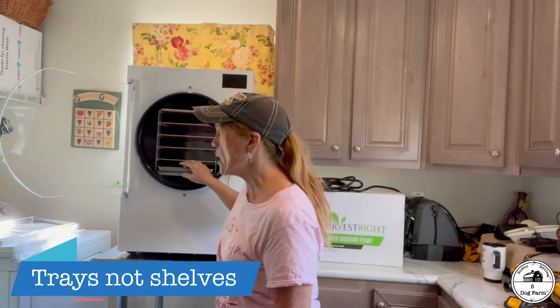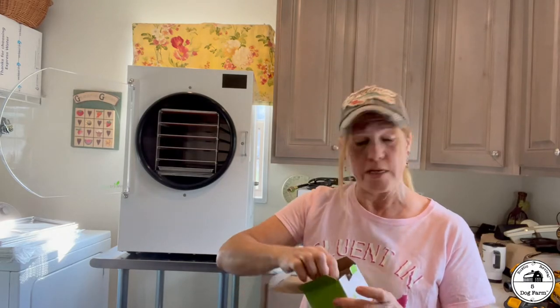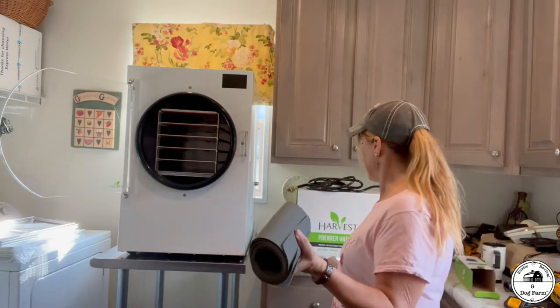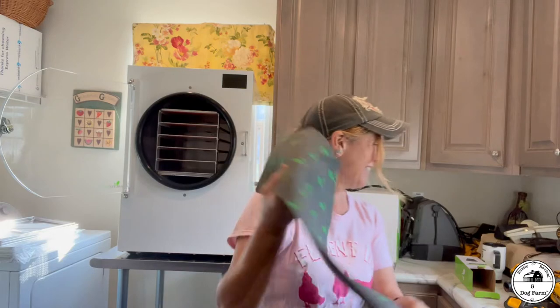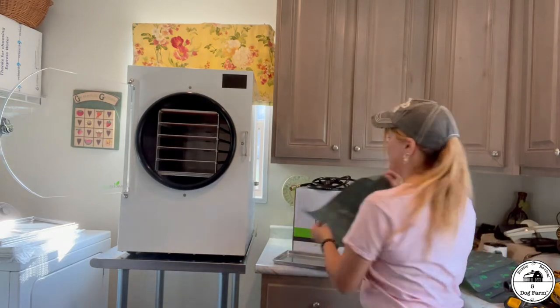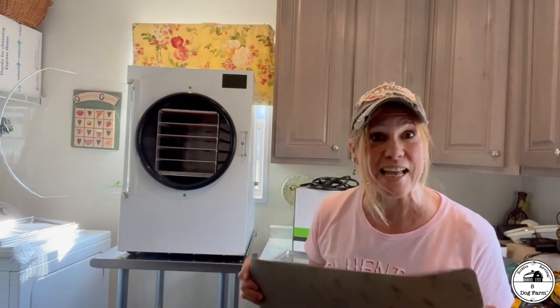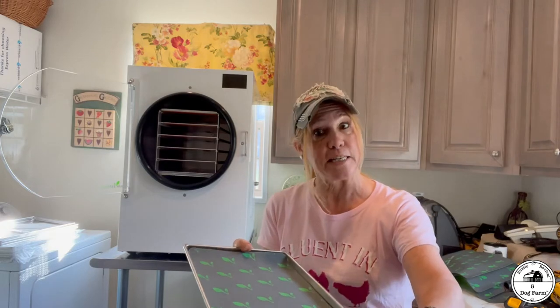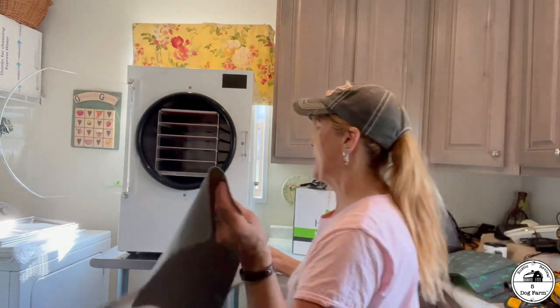Along with those shelves I decided to get silicone pads — I didn't want to deal with things sticking to the sheet. I picked up these harvest right silicone pads. You just pop one in there, put your food on it, and it'll be a lot easier to get off without sticking. If I'm not mistaken, these actually came with the unit, so I did not have to spend extra money — that was a really cool bonus.